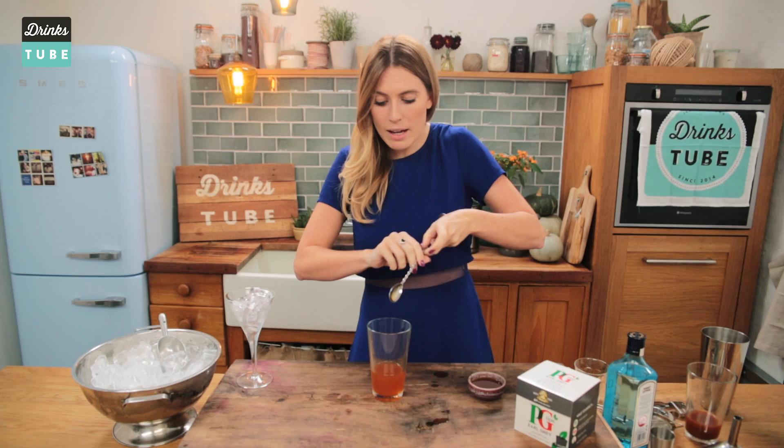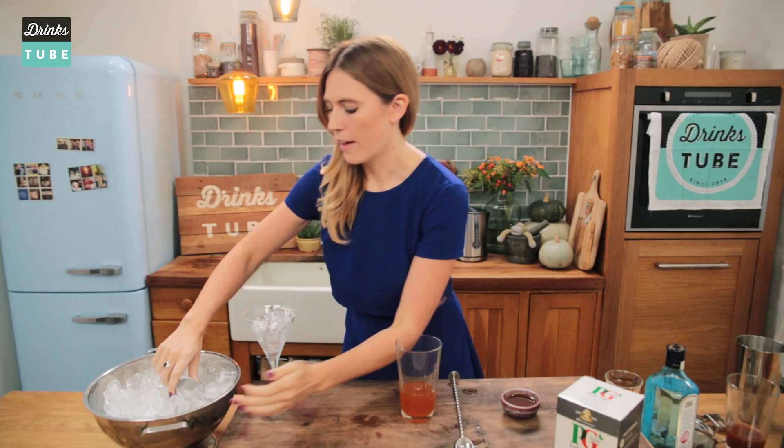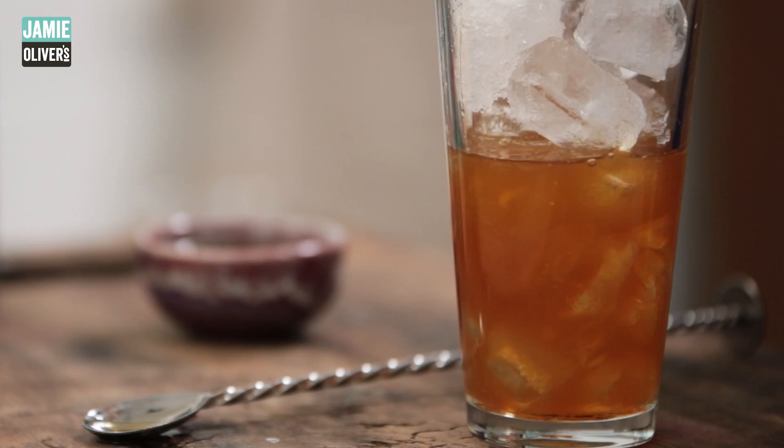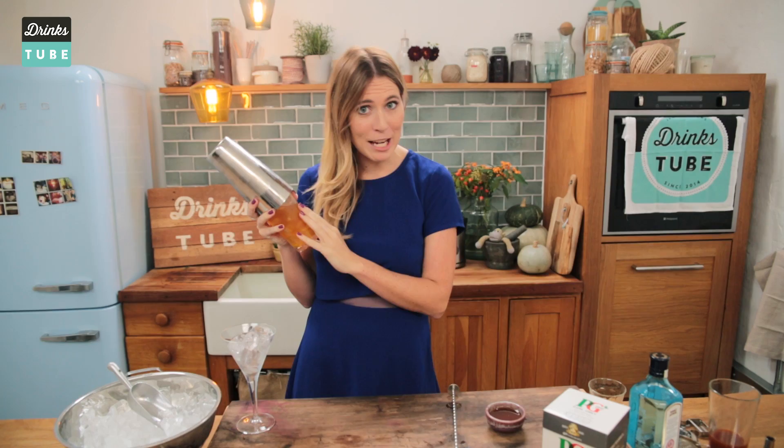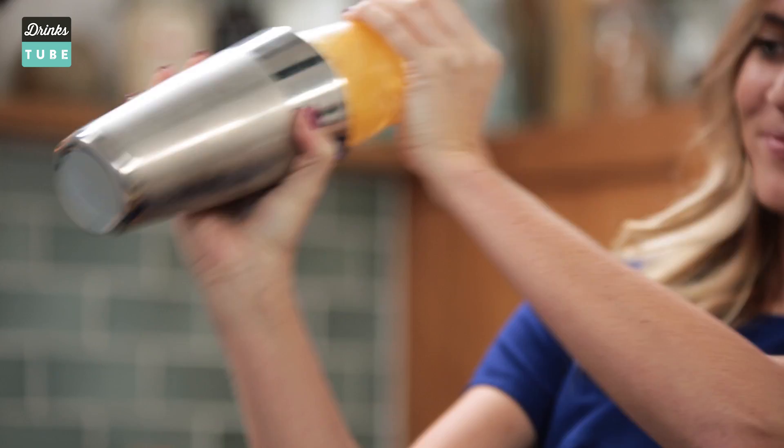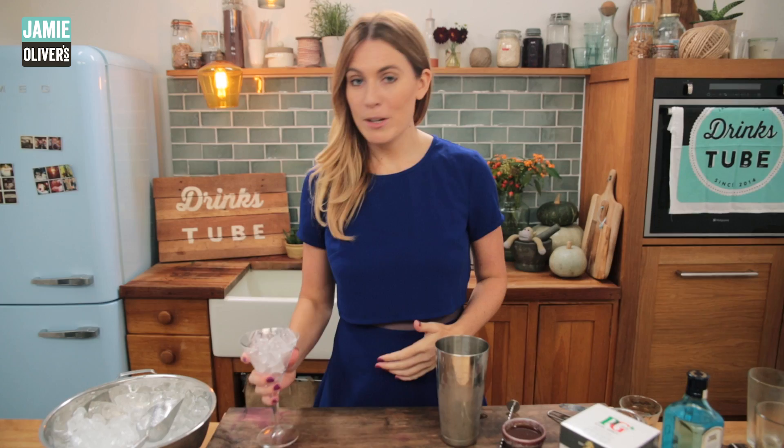Top tip: add the gin last — it's the most expensive, so if you make a mistake with the rest it's not such a big issue. So that's all the ingredients in. I'm just going to give it a little stir to mix in all of that honey, then fill it up with ice. Put the Boston tin on the top at a slight angle and give it a whack to make sure it's on nice and tight. We're shaking this to give it a little dilution and to chill it. You can tell it's done when you've got a really nice chill around the tin.